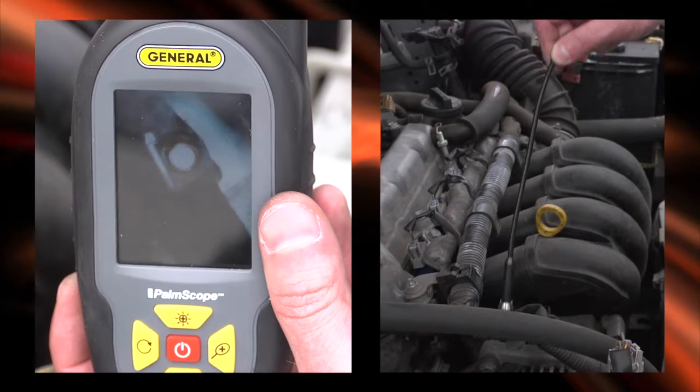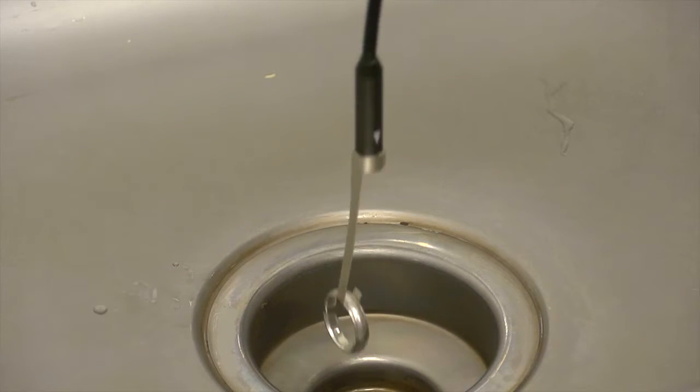Look around corners. Retrieve small metal objects. Retrieve a lost ring from a drain.